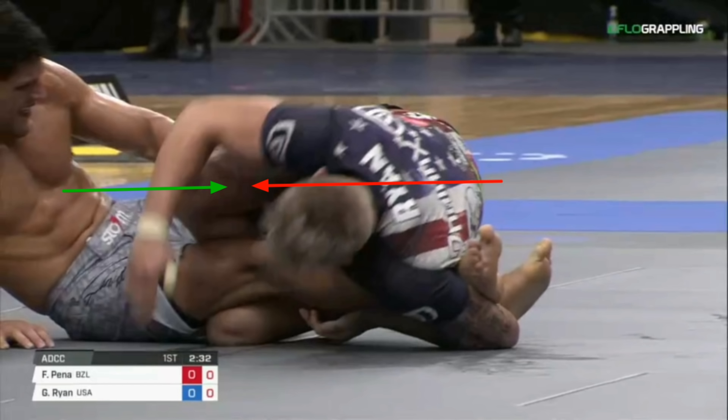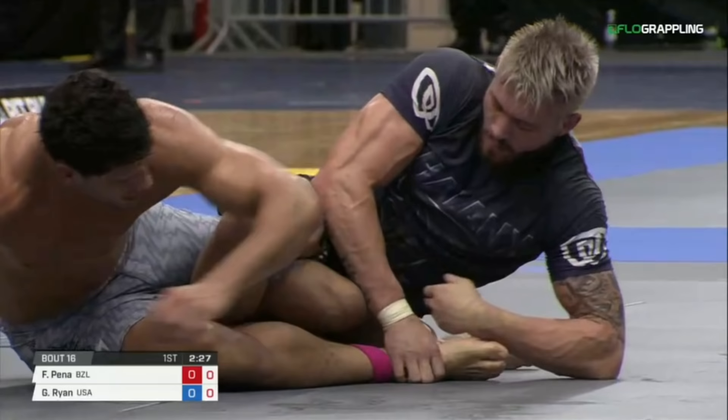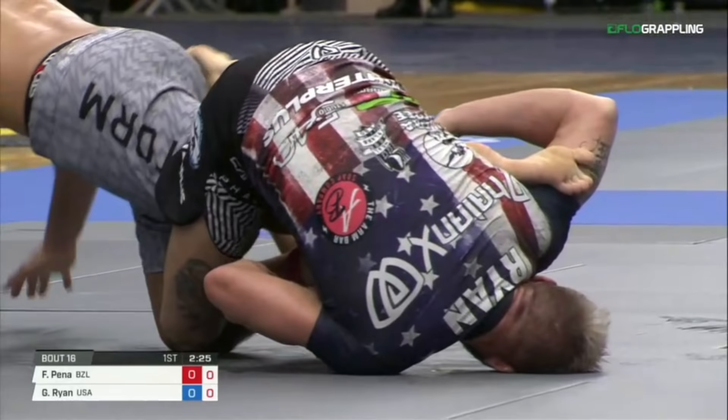From here, we're going to see Felipe try and use this technique, but he does so way too early and Gordon's hips stay facing towards him. So Gordon just ends up collapsing to his left hip and staying inside the 411 position. But as Gordon looks to adjust, Felipe is going to get that right leg free so he's able to once again build into a proper tripod, becoming really effective and mobile with his hips.